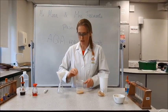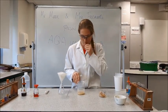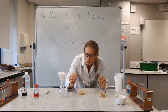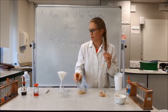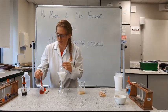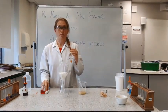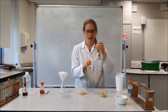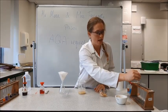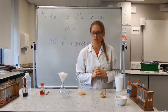Once we've got a good mix, the first thing we're going to do is test for fats. We're not going to filter the solution yet — we're going to take some of the solid straight away and add it to our test tube. Then we're going to add about three drops of Sudan 3, place a bung in the top and give it a good shake. Hopefully any fat molecules present in the biscuit are going to separate out and attach to the Sudan 3, and we'll see some little red flecks at the top.